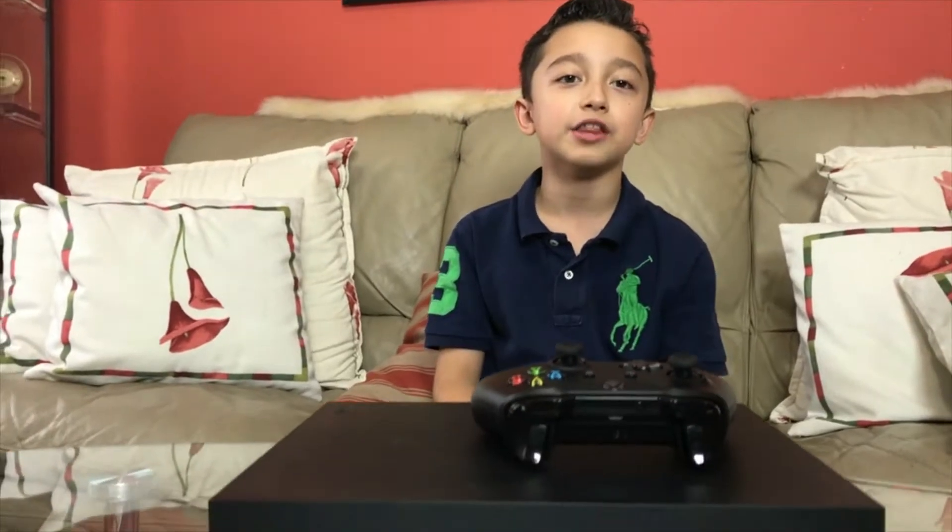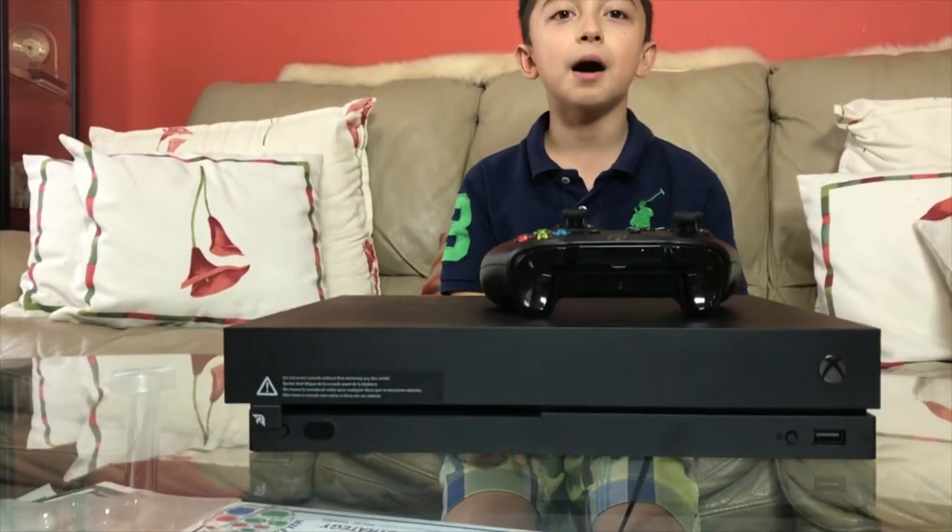Hi guys, welcome back. I wanted to do this video earlier but I've been playing this Xbox One X for about three weeks or so and got a little more information than before. Today I'm gonna show you the good, the bad, and the ugly about the Xbox One X. Let's go to the video.